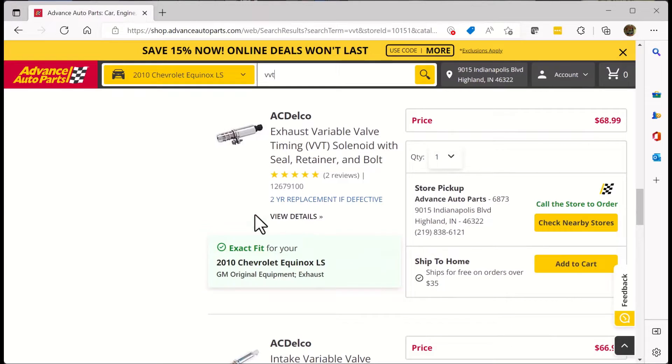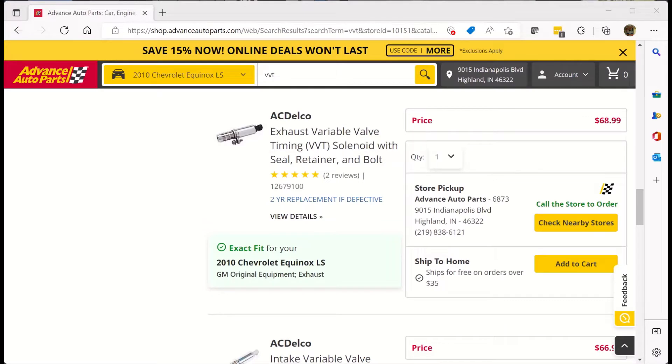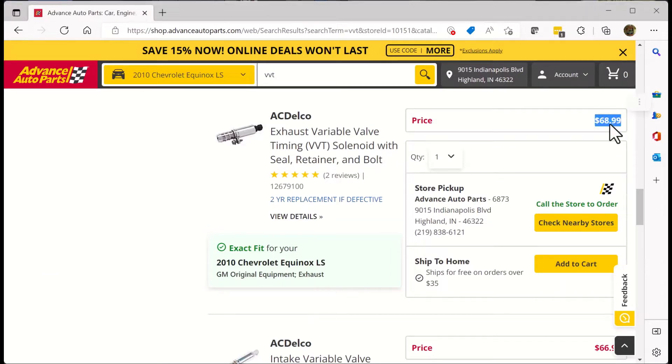And the Delco one was $67. You might remember the Delco version over on Rock Auto was $39, $38 — something like that. So it's significantly more. You can also see that I have to call the store to order, so in either case I have to order this — it's not like I can just go pick it up. Generally speaking, if I don't need the part immediately, I'll go ahead and order through Rock Auto. I've had cases where a part with next day shipping was still less than buying it locally.